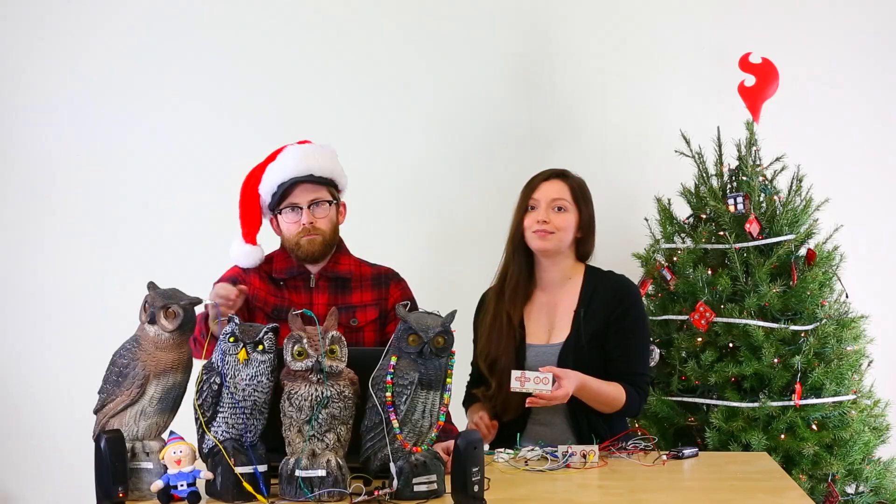The Makey Makey is a really cool board that tricks your computer into thinking that almost anything is a keyboard or a mouse. Right out of the box, it's great for holiday projects like this Jingle Bell Owl Quartet. Or you can add parts like MOSFETs or RGB LED strips for more advanced projects.